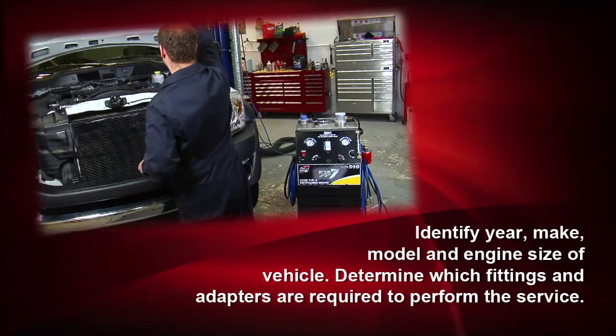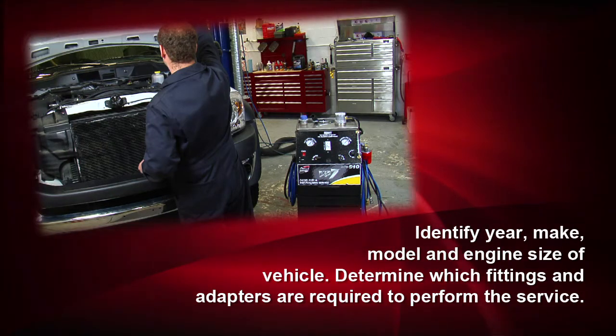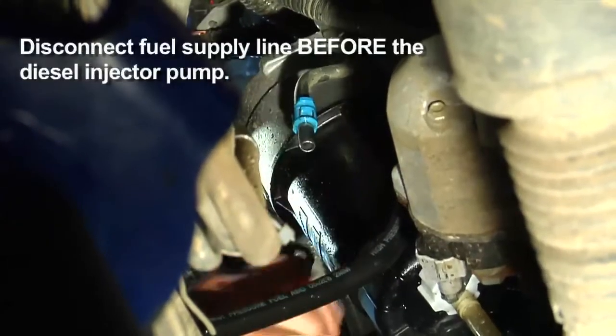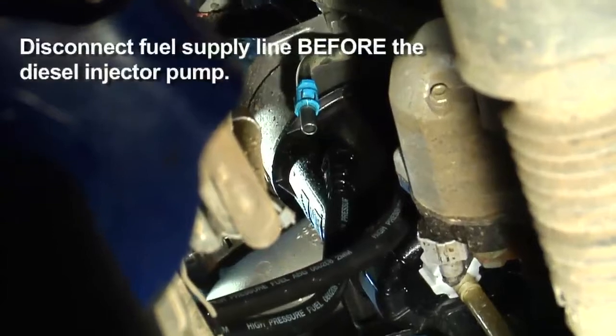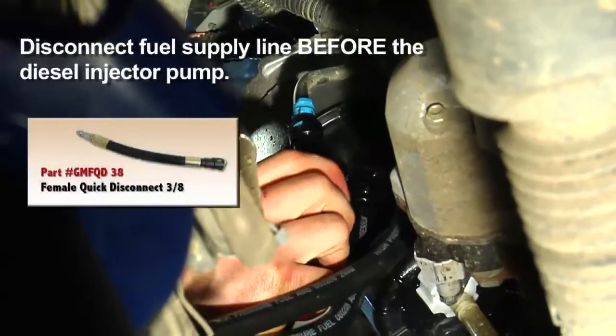Our first step is to identify the year, make, model, and engine size of the vehicle. This will determine which fittings and adapters are required to perform the service. Next, disconnect the fuel supply line before it reaches the fuel injector pump. You'll find this under the driver's side wheel well.